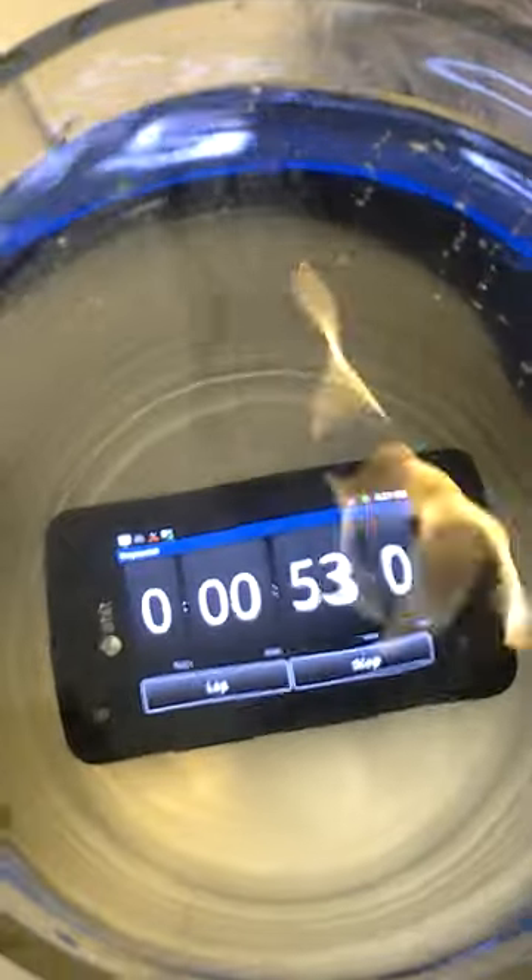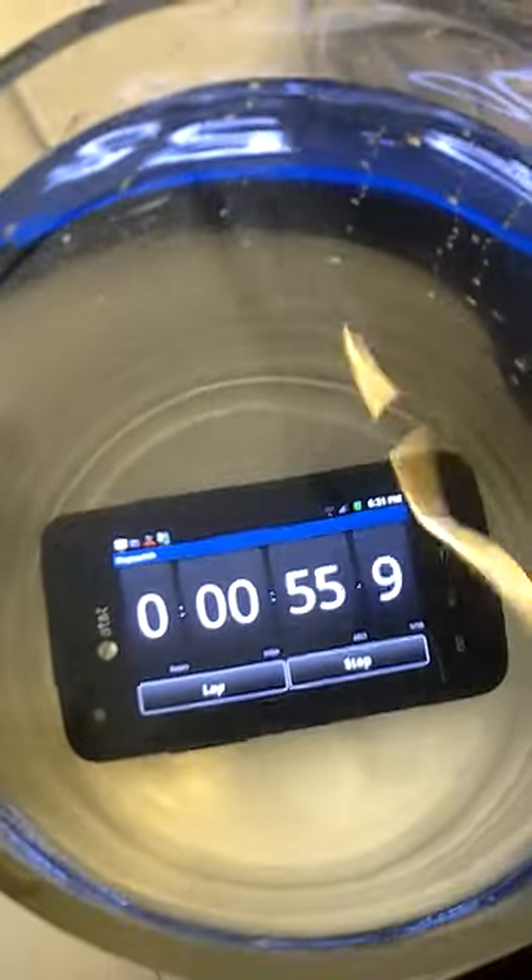You can't operate the screen underwater unfortunately, but the fact that the phone is still alive and we're almost up to a minute underwater — that's a big testament that this phone can take a licking and keep on ticking.